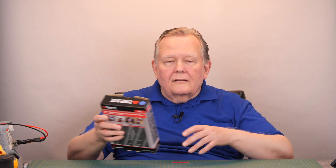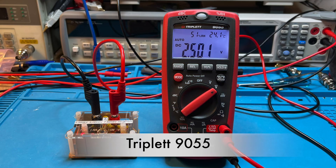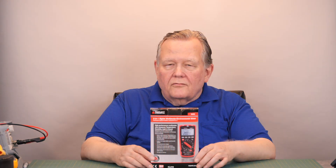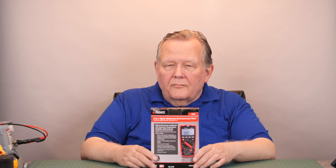Hi, I'm Tom, amateur radio call sign N8FDY, and today we're going to talk about another multimeter. The one we're going to talk about today is the Triplett 9055. This is a little different because it's a 4,000 count meter, but it has light and sound measurement, which is a little unusual. It also measures relative humidity and will measure room temperature all the time. It comes with a thermocouple so you can measure another temperature at the same time. So let's see what's in the box.